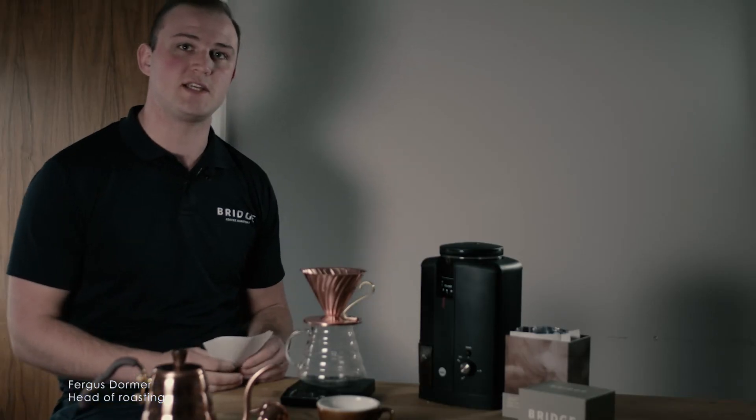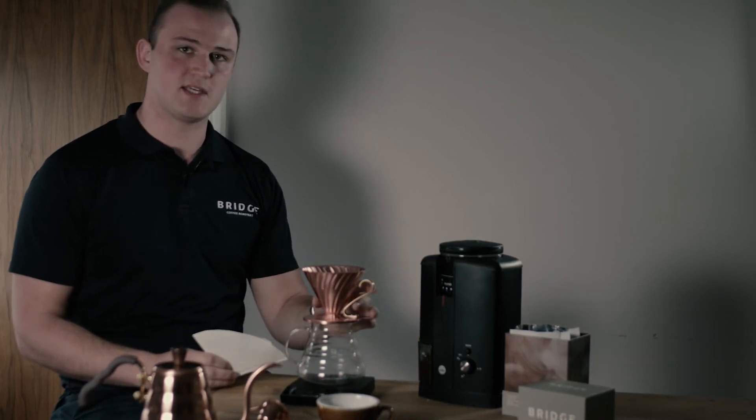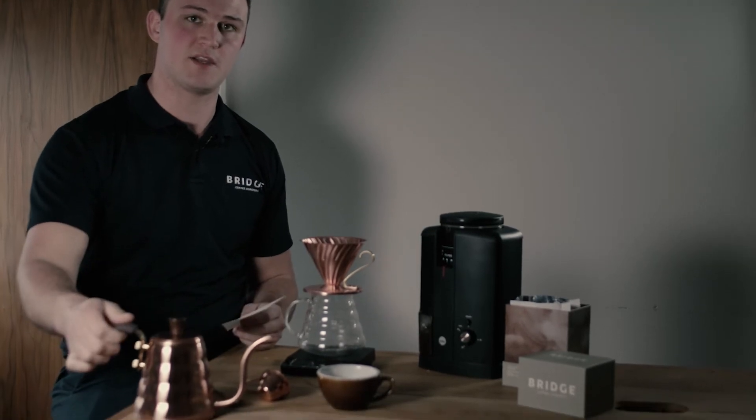Today I'm going to be showing you the V60 filter technique. To do that we need the V60, the filter paper, and a kettle.